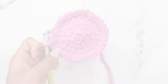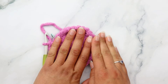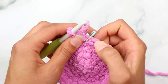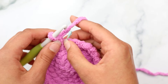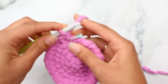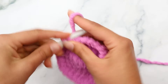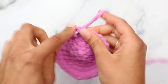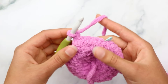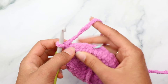For round five of the front panel, single crochet into the first three stitches, then single crochet increase into the next stitch - repeat that six times. You should end up with 30 stitches when round five is complete.